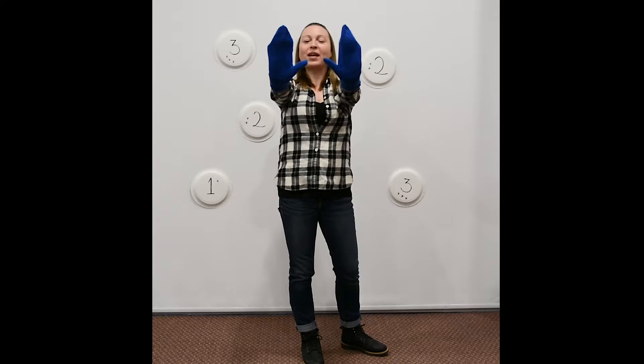To increase the difficulty in the physical literacy component, try taking aim while wearing mittens. Ask your child if wearing mittens makes tossing more challenging.